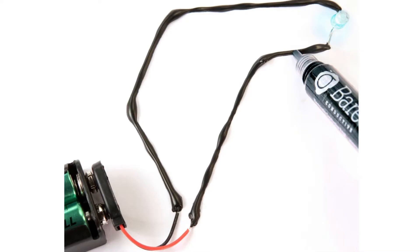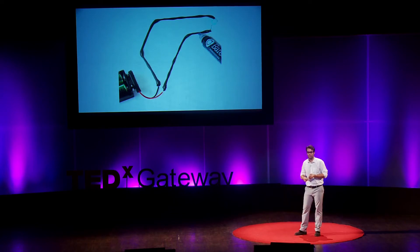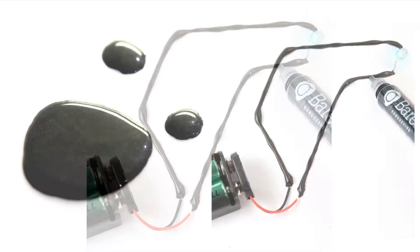You apply it to a surface, let it dry, and then it conducts electricity. You can learn the basics of electronics just by drawing a circuit. You can paint a light switch directly on your wall, or you can interface with a computer through a piece of paper. People are taking small ideas and turning them into projects, and those projects are turning into whole new platforms for new ideas.